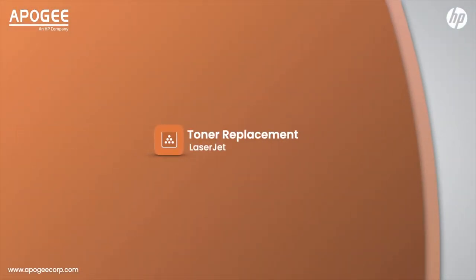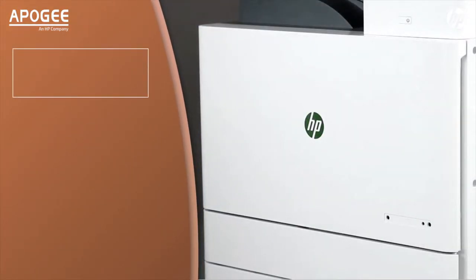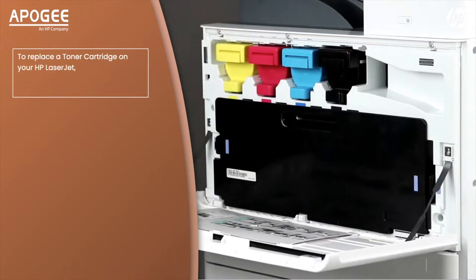Toner Replacement LaserJet. To replace the toner cartridge on your HP LaserJet, first open the front of the printer by pulling the front panel down.